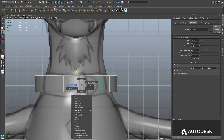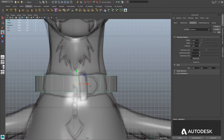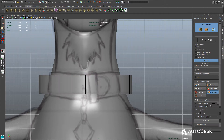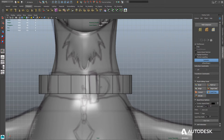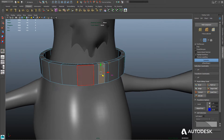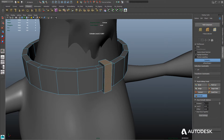Now that we have our basic collar shape, we're ready to add the loop where the belt runs through. We'll go into our modeling toolkit and using Quad Draw, we're going to add some edge rings so that we can extrude the faces from this area to create the loop. We'll select those faces and then extrude all of them out. In extrude mode, we need to make sure we set it to local, and then we'll go ahead and use extrude to get the right type of extrusion.